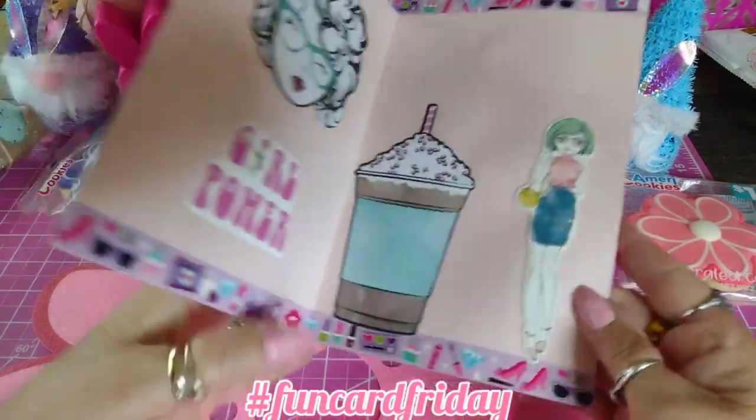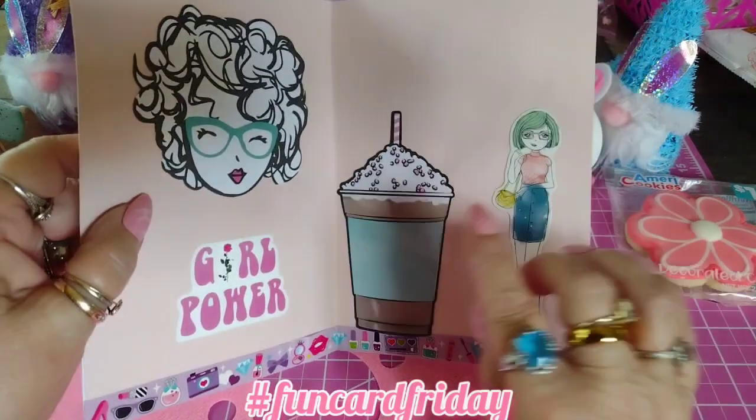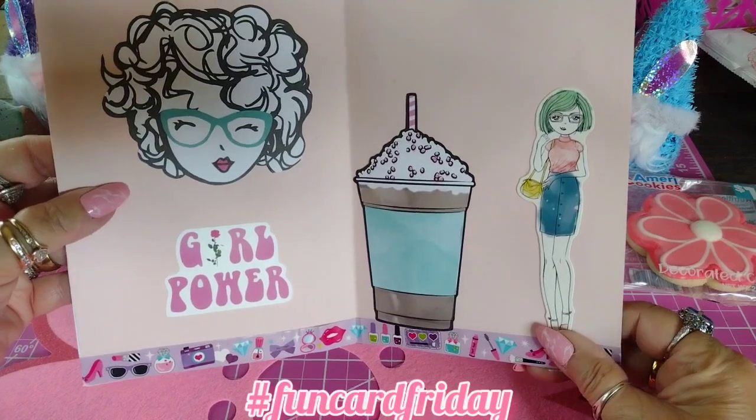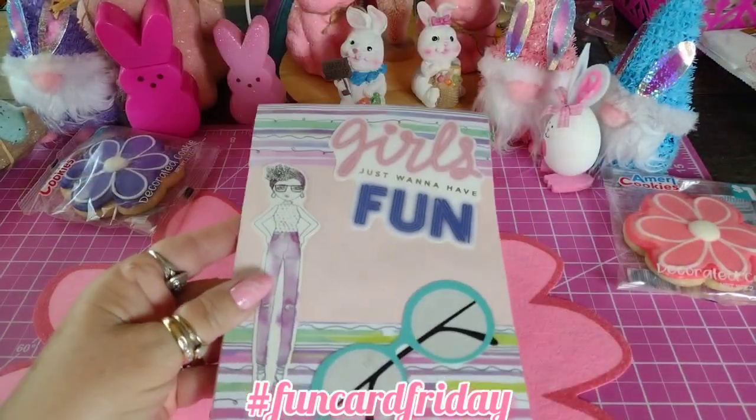Inside, this is what it looks like and it has girl power. It has washi tape. It has a frappe and has another girl over here. I think it turned out adorable. So I'll be sending that off to somebody pretty soon.